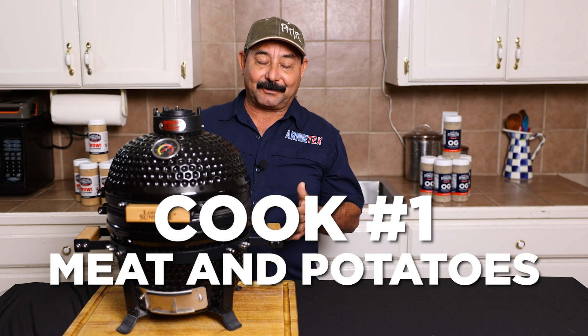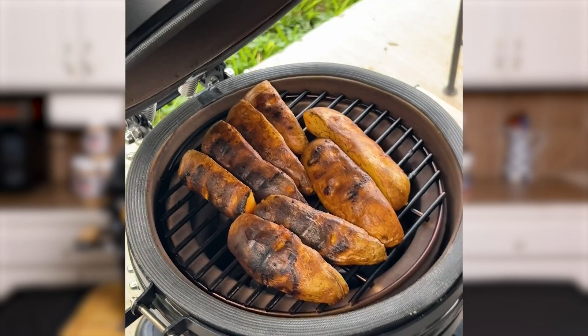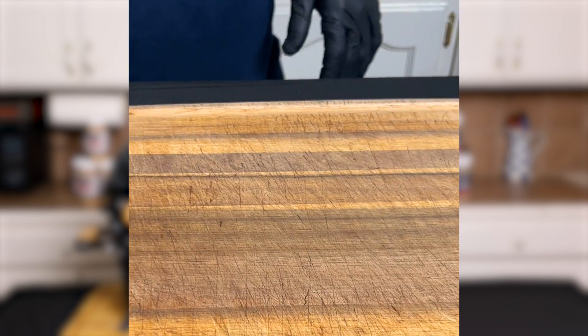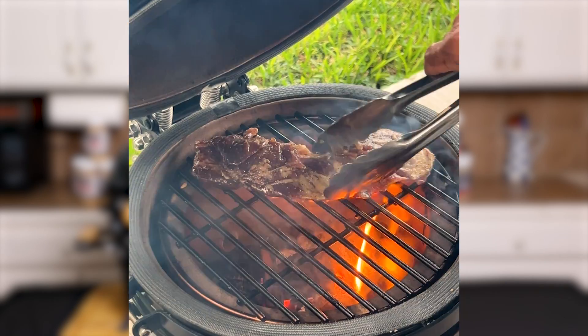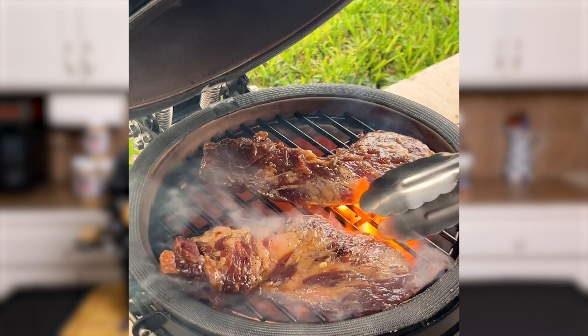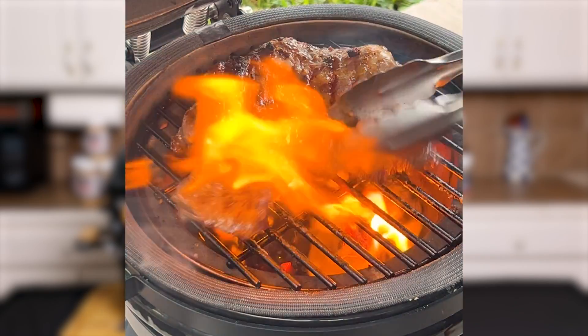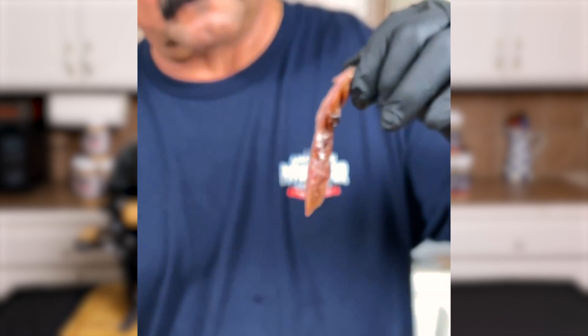The first thing I cooked on this little grill was steak and potatoes — we're a meat and potatoes kind of family. I cut up some big russet potatoes, seasoned them with a little bit of wow seasoning and olive oil, and put them on with a little charcoal. It doesn't take a lot of charcoal. Set the airflow, temperatures maintained nice and steady, flipped the potatoes a couple of times, and they looked pretty and tasted fantastic. Then I added a little more charcoal, got it hotter, laid down a couple of really good oyster steaks, did my flippity flip method, and the Kamado did an awesome job. The steaks turned out fantastic.